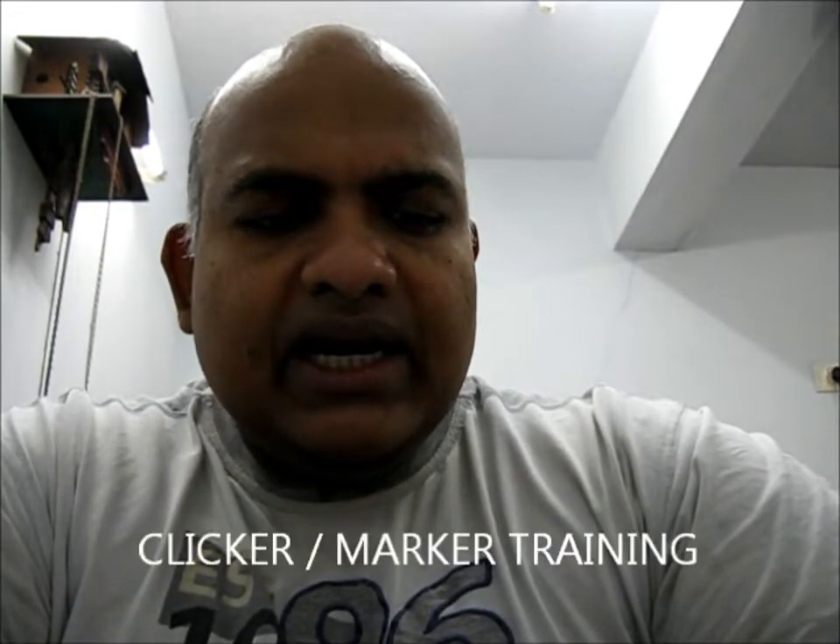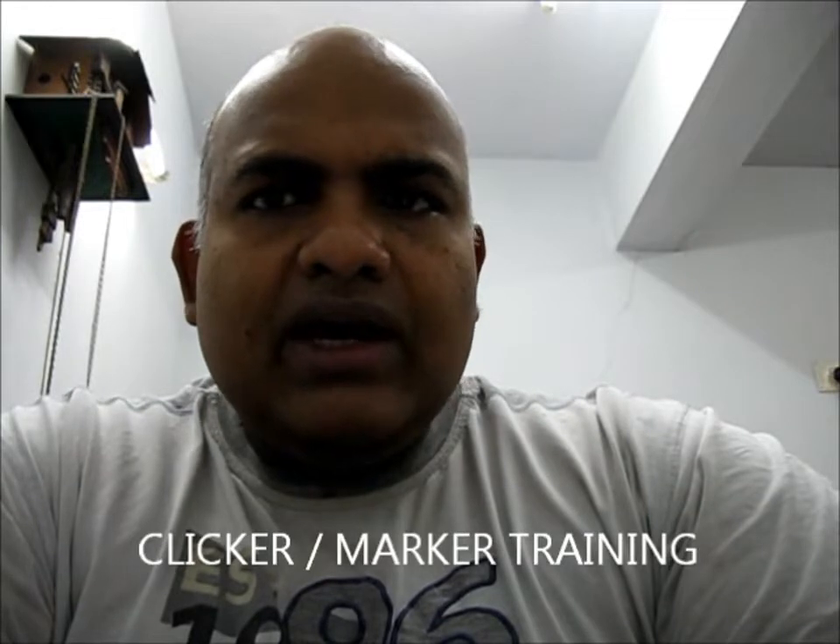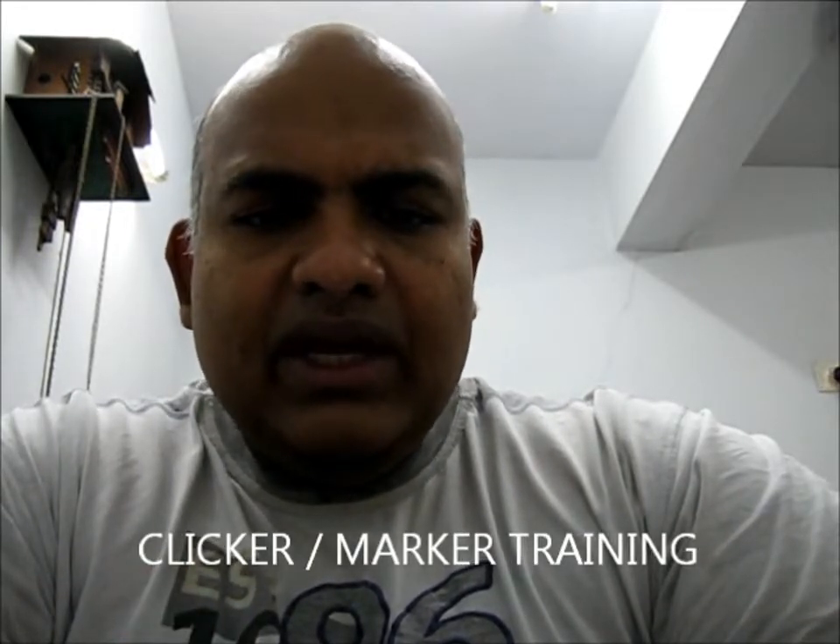Welcome to my dog training course. I'm going to give a brief introduction on how this course is going to proceed and the philosophy of the dog training we are going to use. We are going to do what is called clicker training or marker training — both are the same. We use punishment-free positive training methods and make the animal work because it enjoys working, and we don't punish the animal for non-compliance.